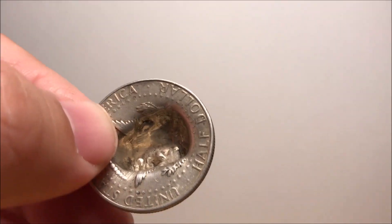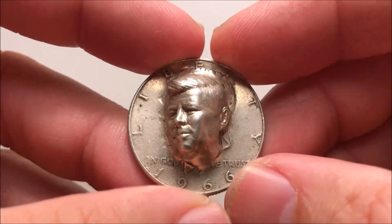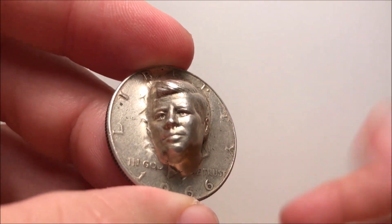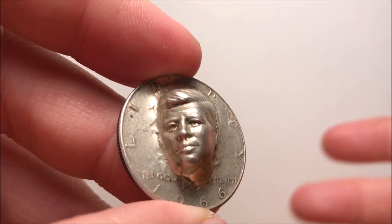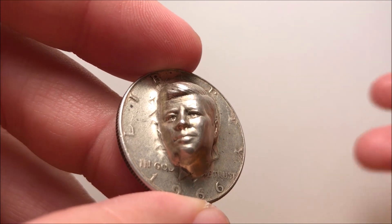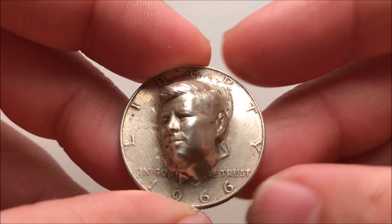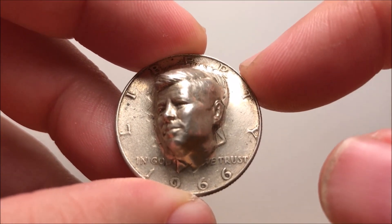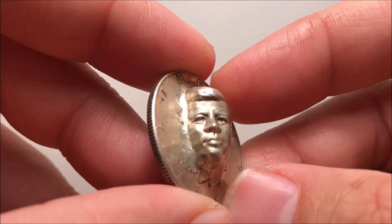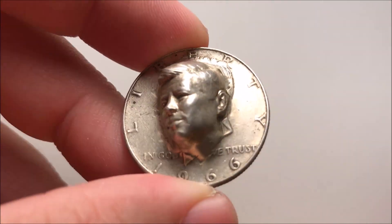I've seen these produced in clad — post-1970s — in 40%, which is what this one is, and also on '64s, the full 90% silver. Depending on which one you get, the clad ones are the most economical; traditionally you see those around $10 to $15. Those dates are the most plentiful. For 40%, you want to be somewhere in the $30 to $35 range. And for the '64, 90% silver, you shouldn't pay over $50.